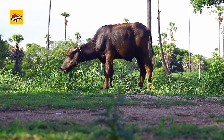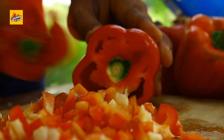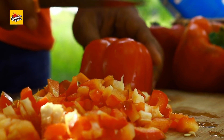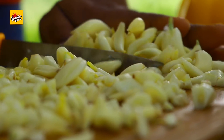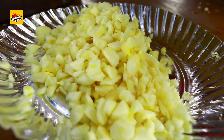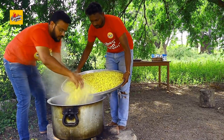Add some oil. Mix it up. I am going to cook it.